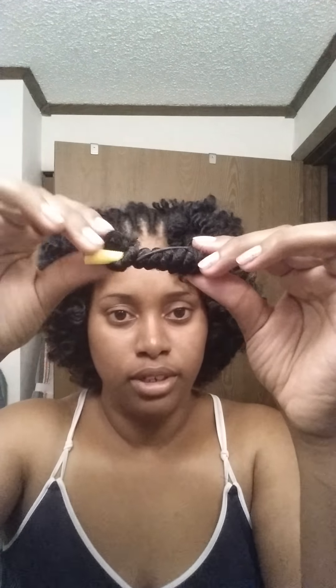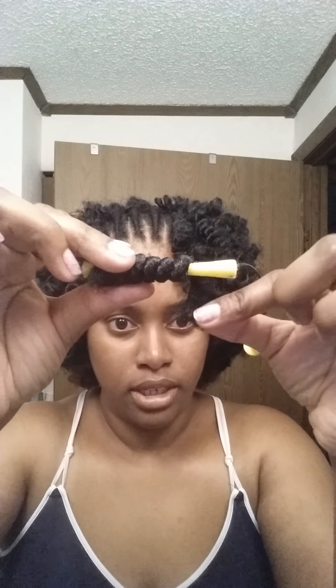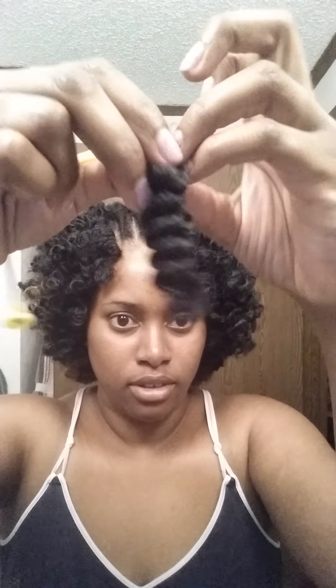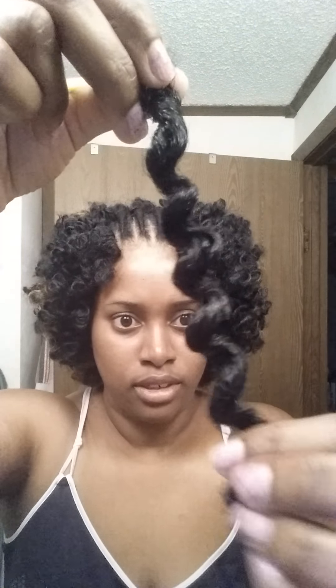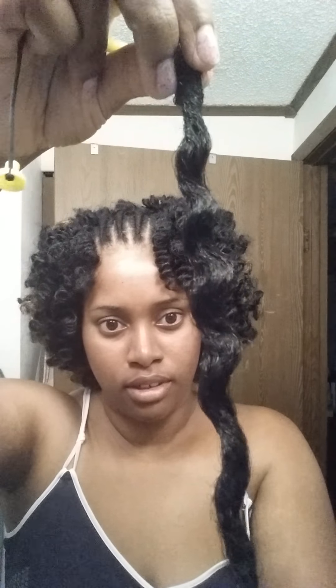So I take it out of the hot water — this has already been heated up. I unravel, and I start at the base where the loop is of the hair, and I just unravel. Sometimes it gets caught on the little ridges, I just unravel it. And this is the curl that you're left with — it's like a bantu knot curl. These curls are pretty tight, really really tight.